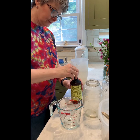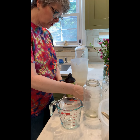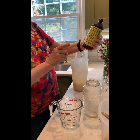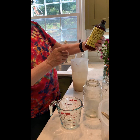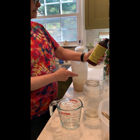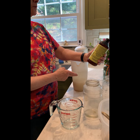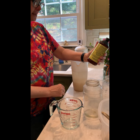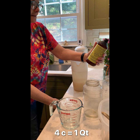It smells beautiful. The ratio for Honey Bee Healthy is one to two teaspoons per quart. We have four cups in here — and yes, four cups is a quart.